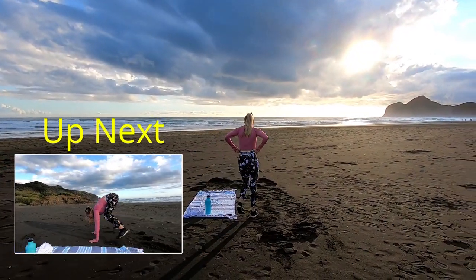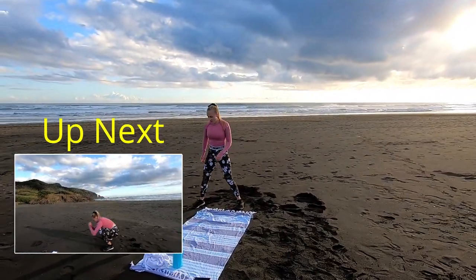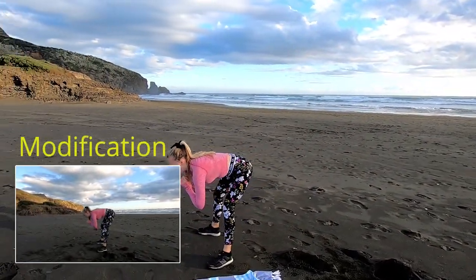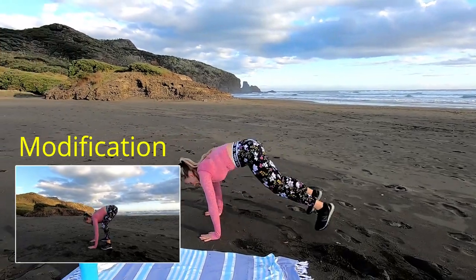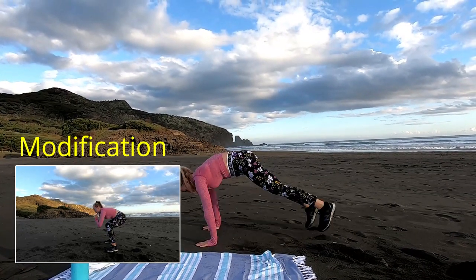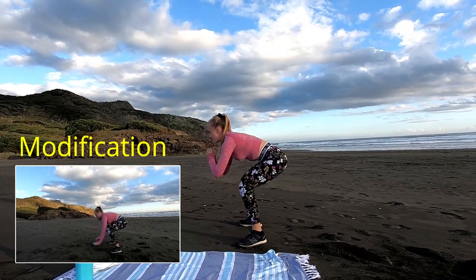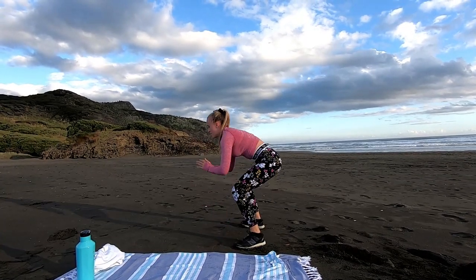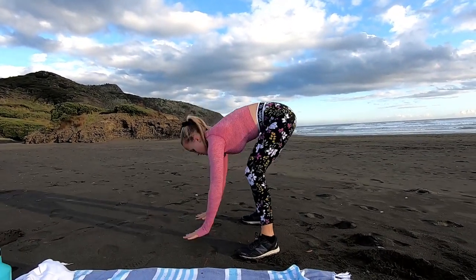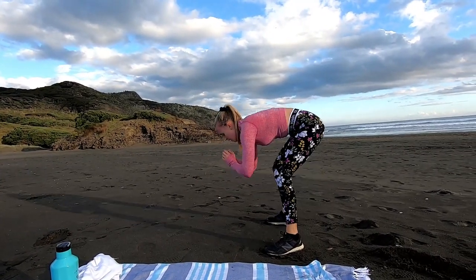Now we're going to 3 froggy squats to a half burpee — this one's great for the hamstrings and the glutes. So down, push that bum up, two, one more — now hands down and jump out to a burpee. We want to keep the back nice and flat, keep the weight in your heels as well. Should be feeling it already guys, doing awesome. Last 5 seconds, one more time through. Jump it out guys.